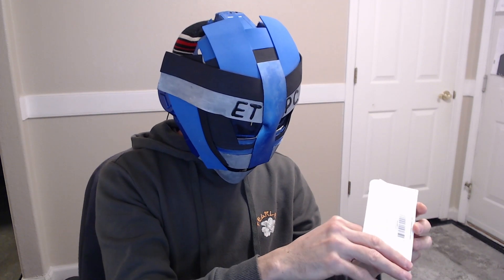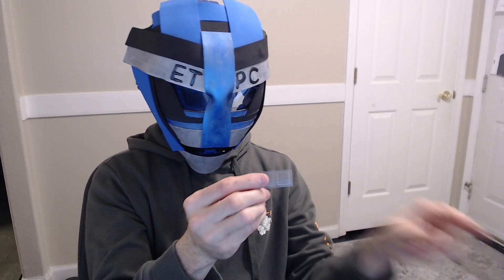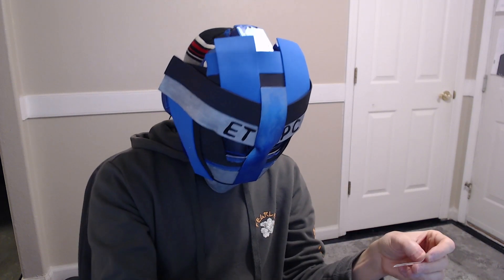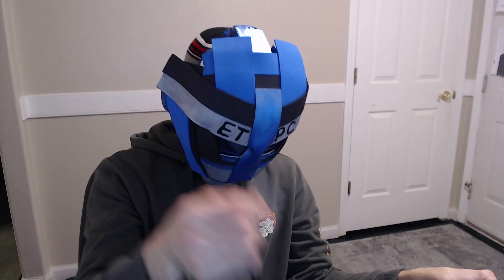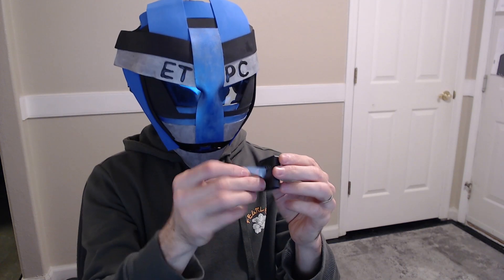What else comes in the box? It comes with some instructions and these little sticky pads. I believe you can stick these onto the wall — just stick it on the back of the device and put it wherever. They're super lightweight.